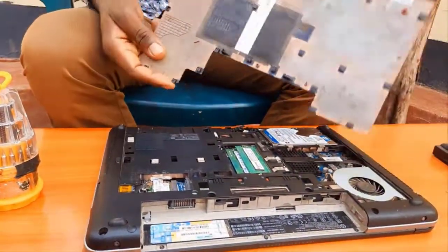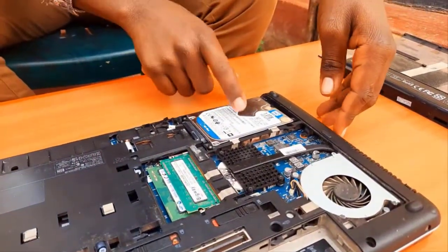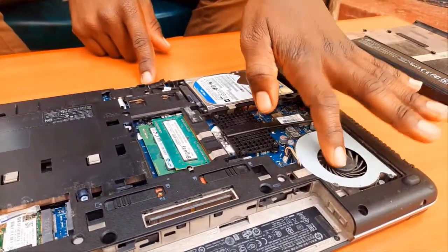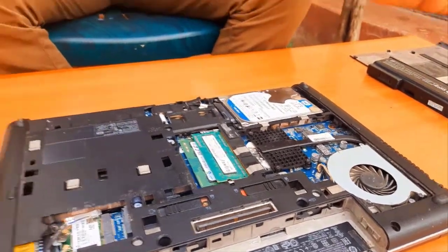Here are the parts of the laptop: there's the hard disk, the RAM sticks, and the fan and the metal casing that is protecting our processor, as shown.